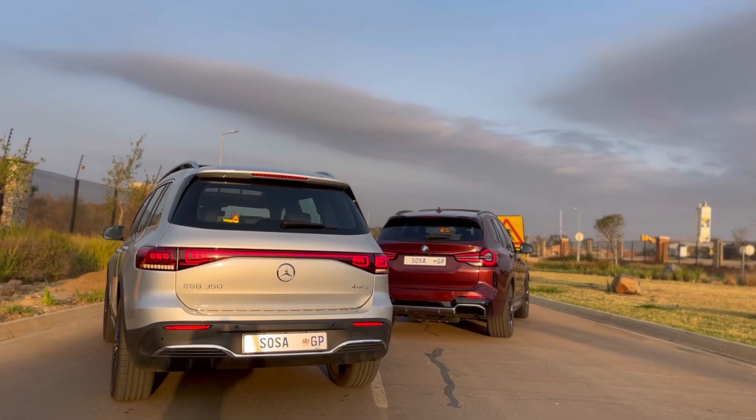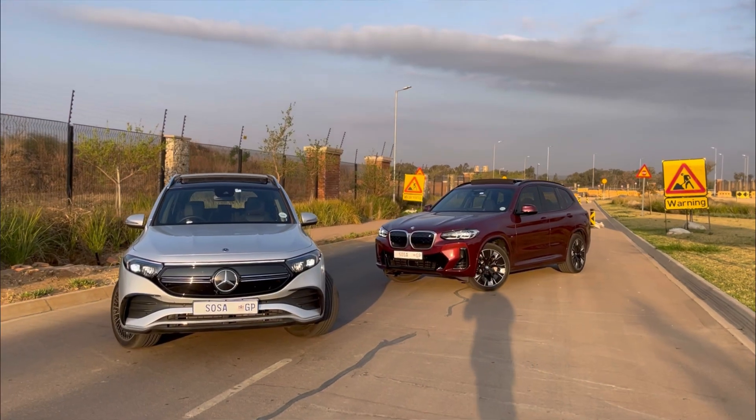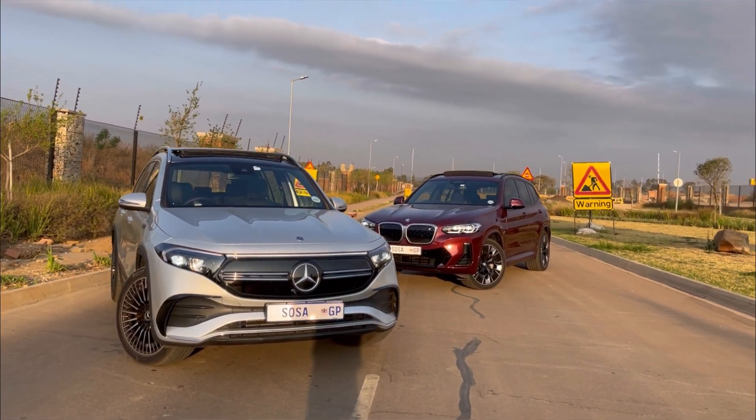Looking at price, the X3 competes with the GLC — but we don't have an electric GLC in South Africa. Looking at price, this car is playing around the same price as the EQB. The EQB 350 AMG Line is around 1.3 million, so it's essentially the same amount of money. So the important question I want to answer for you: between the iX3 and the EQB 350, which is the better offering and which would I go for?